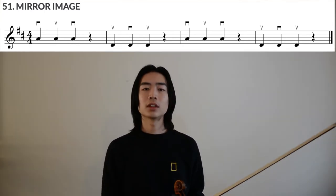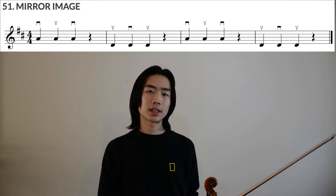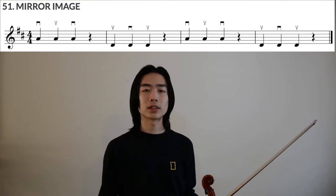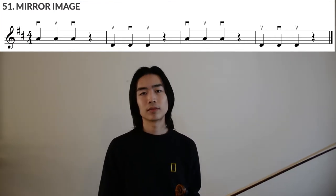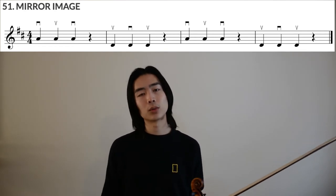Now that we've done our open string warm-ups on A and D string, let's take a look at the music in Mirror Image. You have 4 measures total, and we're just working with A and D string, just like our exercise 49. But this time, you don't need to retake. During each of the rests, we'll be stopping our bow and starting in a different bowing than the measure before — that's what we call alternate bowings. So for measure 1, we have 3 quarter notes on the A string starting down-bow: down-up-down with the rest.